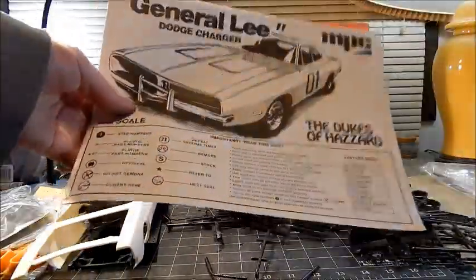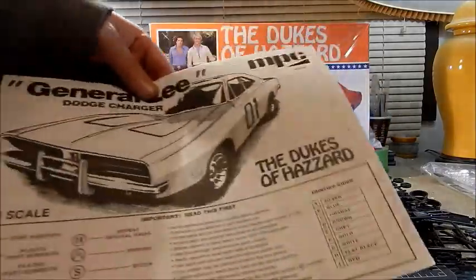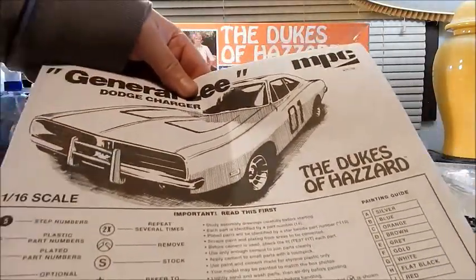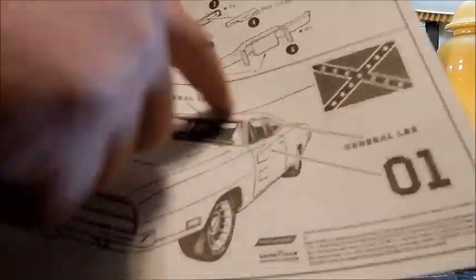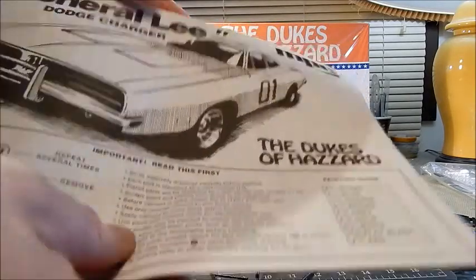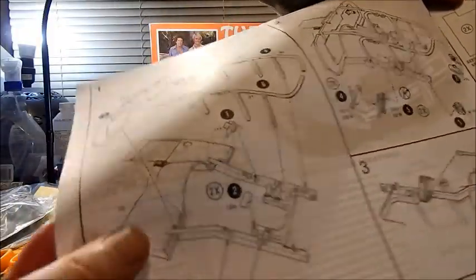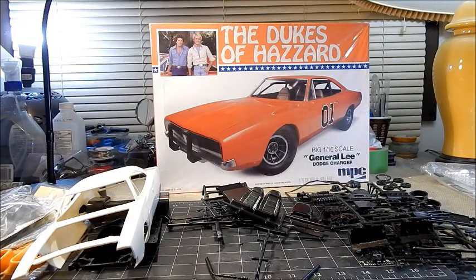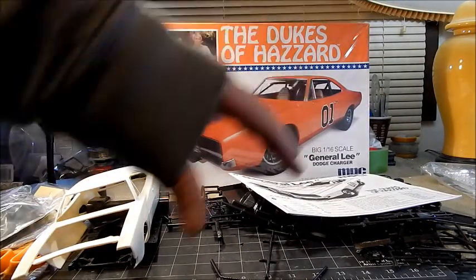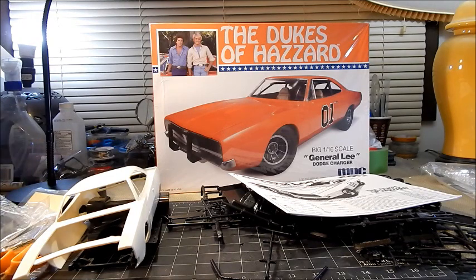The instructions are the same giant booklet that came with the kit when I was a kid — exactly the same illustrations. I believe the same illustration is also used on the 1/24th scale kit. The instructions start off with the engine cage and firewall assembly. What I'm going to do over this weekend is get everything washed off and try to get primer on as much as I can, then see where we go from there. Thanks for watching — I hope you tune in for this build. Take care, everyone.